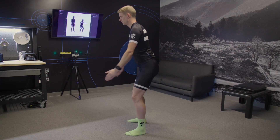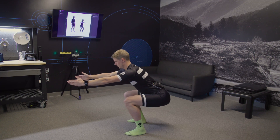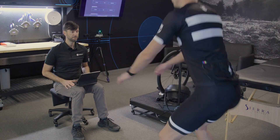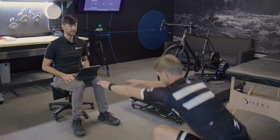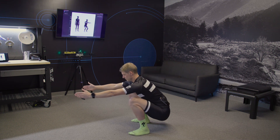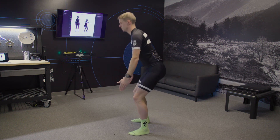Riders with a full range of motion get their thighs close to level with the ground, and their back will remain straight while leaning forward. Riders with significant range will get their thighs lower than level — they can get their glutes close to the ground with nearly full knee flexion.